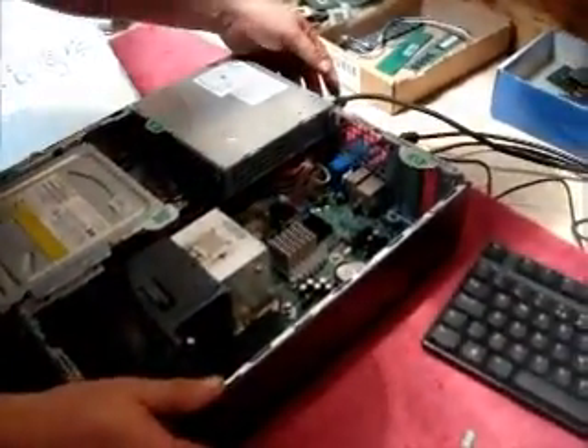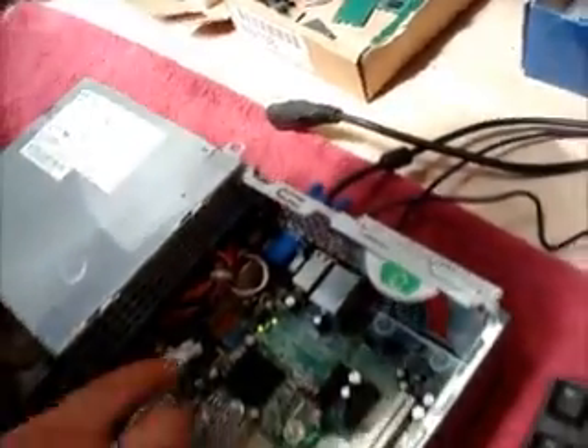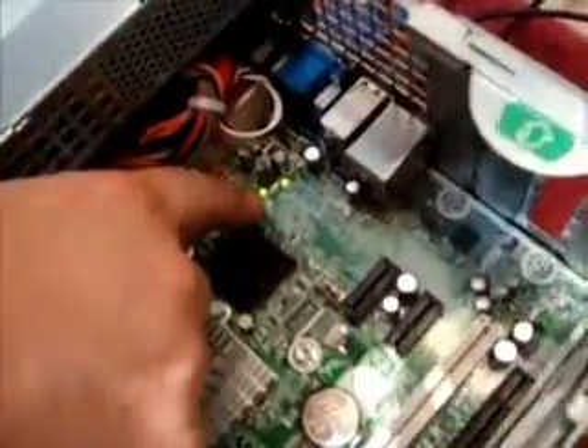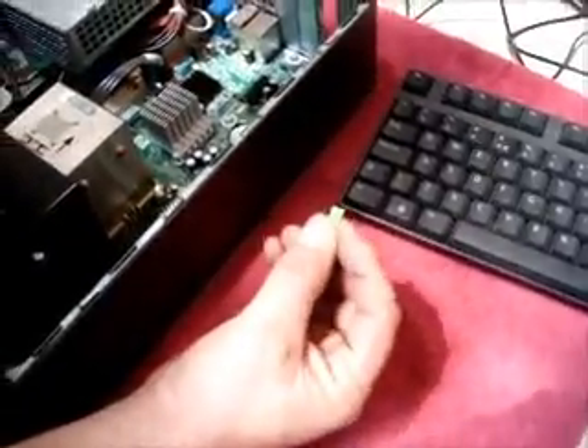Again, remove the power lead from the back of the computer until the two green lights on the motherboard have disappeared. Then place the jumper back in the same position that you took it off.